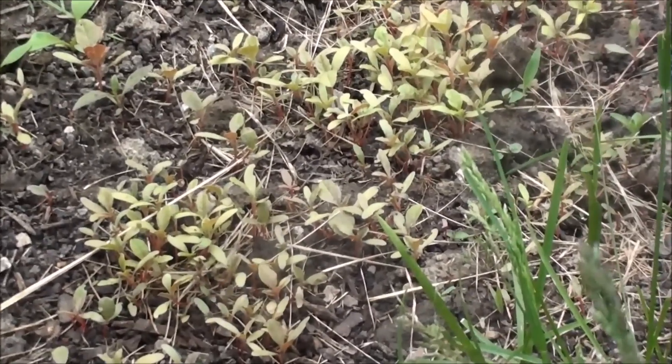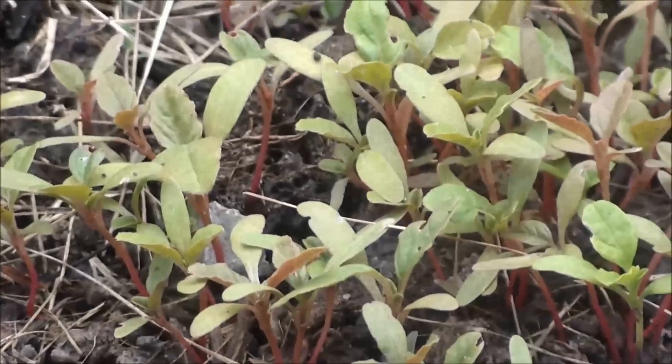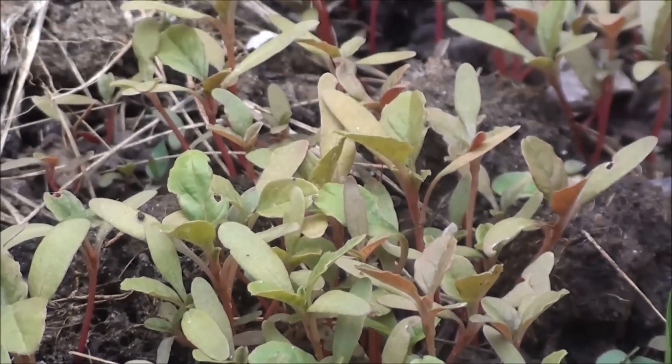I put it on the Amaranth for 15 days. It's about 14 to 15 degrees of temperature.